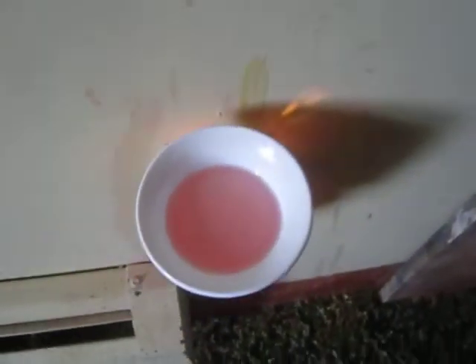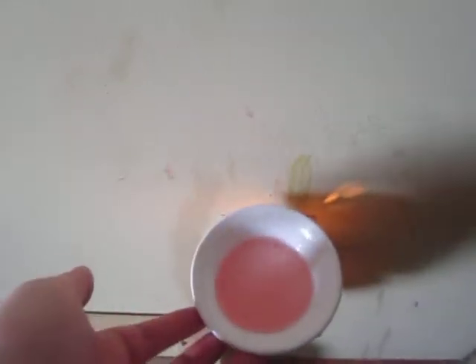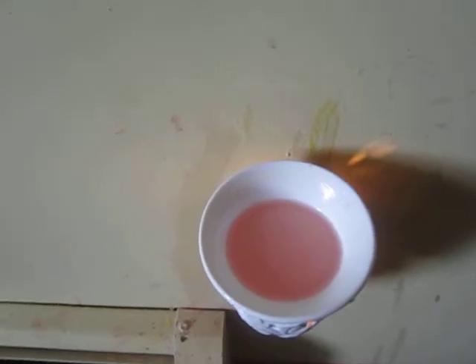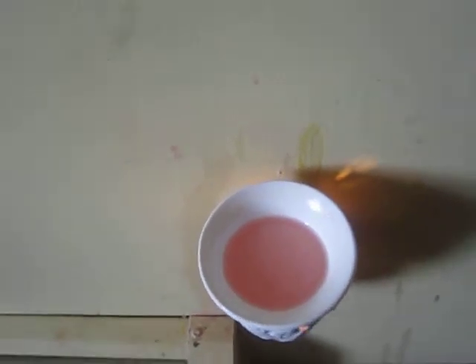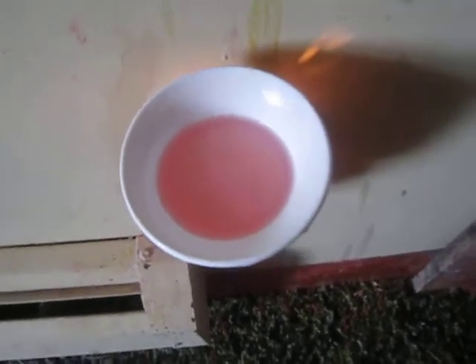In my warmer right now — excuse the wax, I got it all over the place, this is what happens with these plugins — I am melting Pink Sans type from Candu Candles. One tart, like half of a scallop tart. And it is stinking up the house. It's amazing.